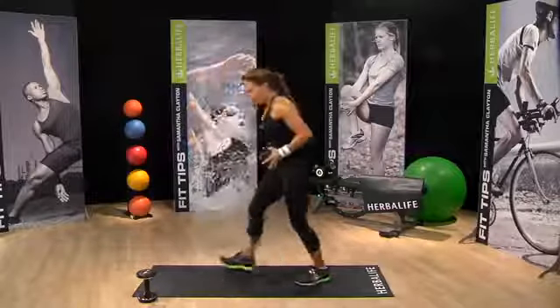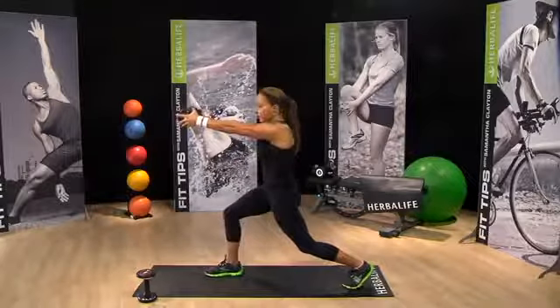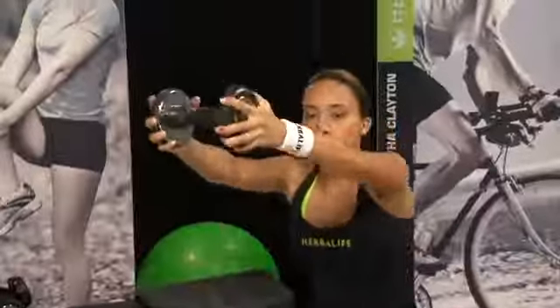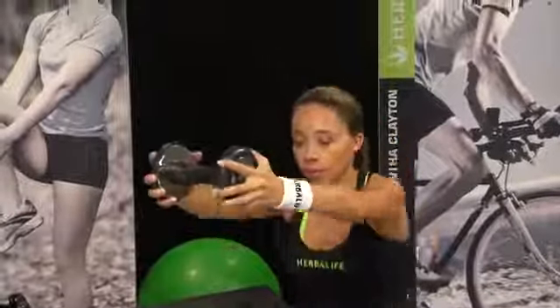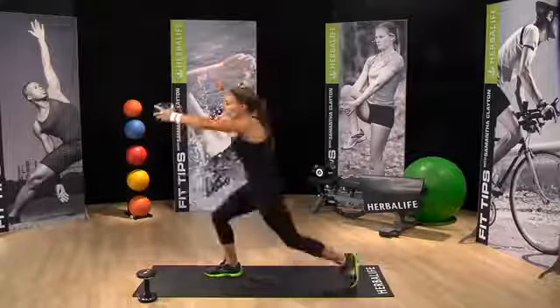Last move. Knee drives into position. Weight straight out directly from the arms. Bring the weight to meet your knee. Maintaining body position the entire time.